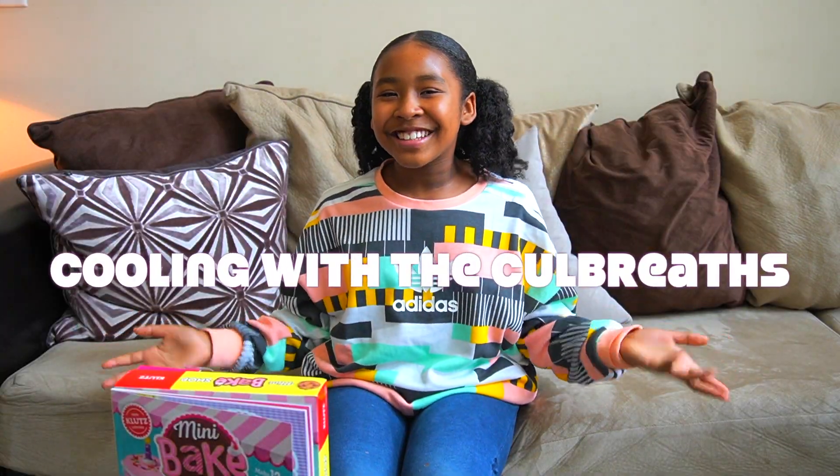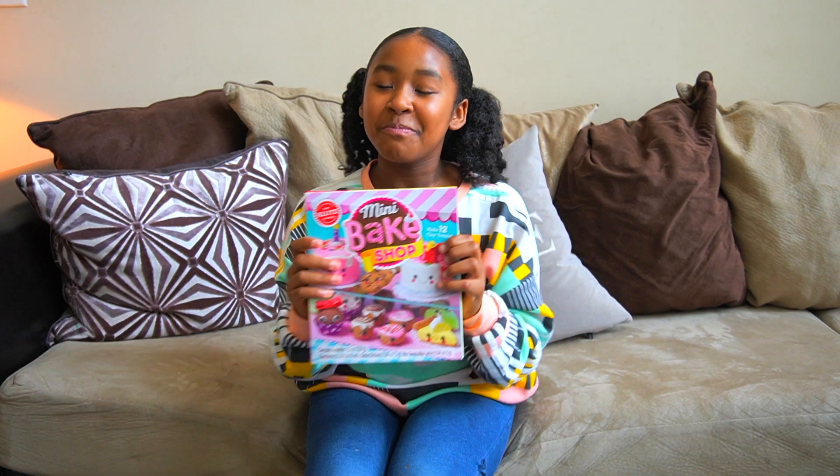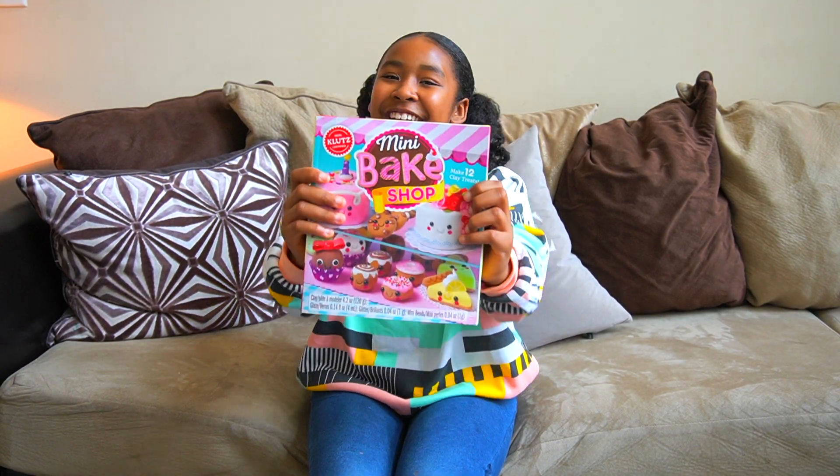Welcome back, friends! You're watching Kool & Co Brands and it's your girl Melina. For today's video we are doing a review of the Mini Bake Shop!